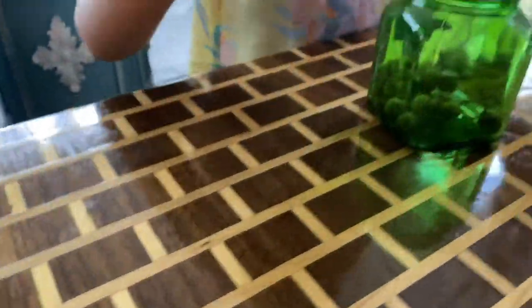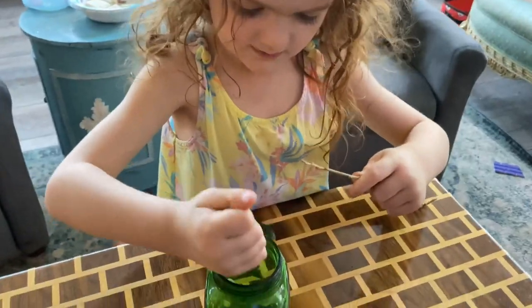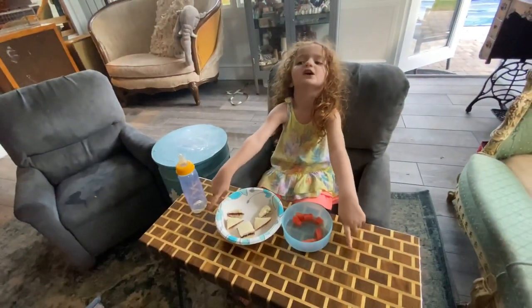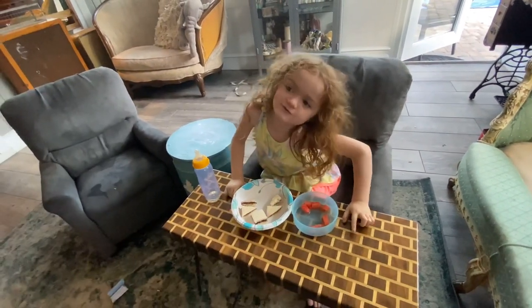Now, here's some real-life stuff right here. Are you putting the acorns in the jar? Look at that. Where's the food go? On the table. Well guys, thank you so much for joining me for this project — this was a really good thing for me to do.